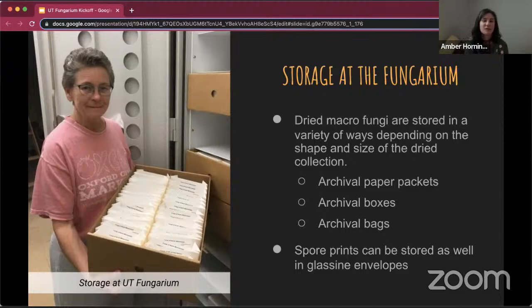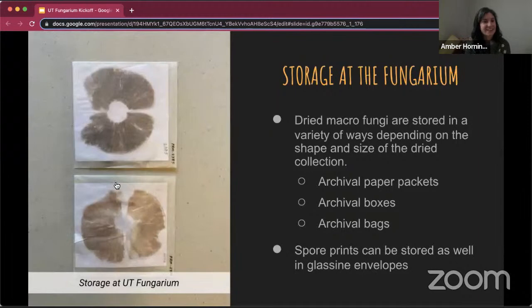That cornstarch coating can get into the specimen and cause it to degrade. So we use archival plastic bags without that addition, so that specimens are well preserved in perpetuity. If you make a spore print, those can also be deposited — stored in glassine envelopes, which is a coated tissue paper. It's always good to document spore color, and if you have a good spore print you can add it to the collection where it can be sampled or used as an additional identification indicator for anyone interested down the line.